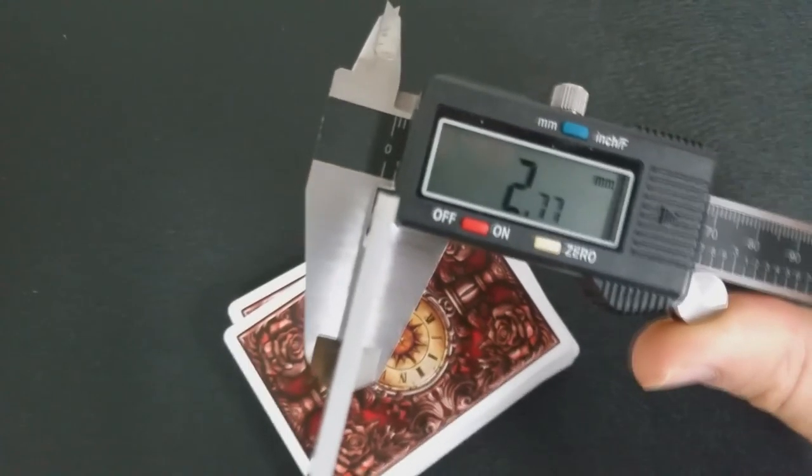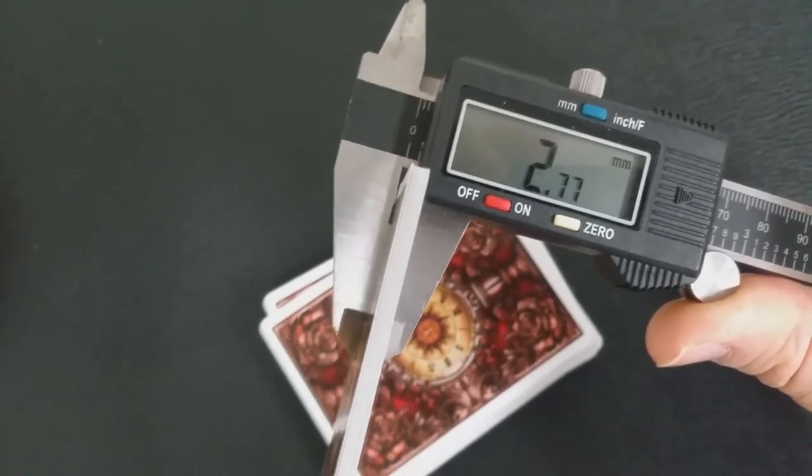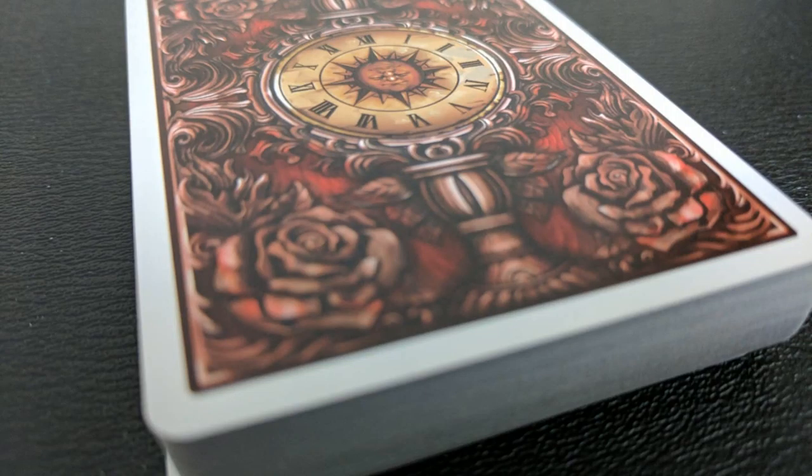These cards are printed from the Expert Playing Card Company. A lot of people always ask how these cards feel and how they handle. The best thing I can do is measure them with a caliper — you put 10 of them in and measure, giving you an accurate reading to compare to another deck you've played with. So 10 of these in the caliper comes to 2.77, which is pretty thin, about on par with the Roadhouse deck. The back design is a nice thin white border and it's very heavily embellished.